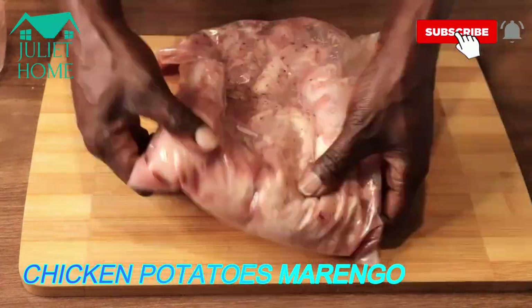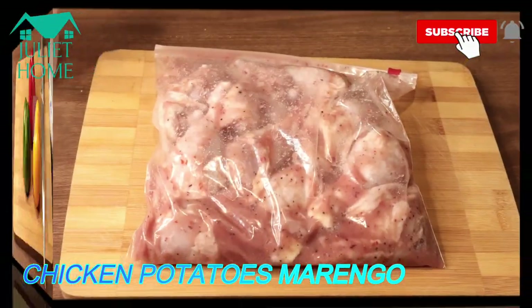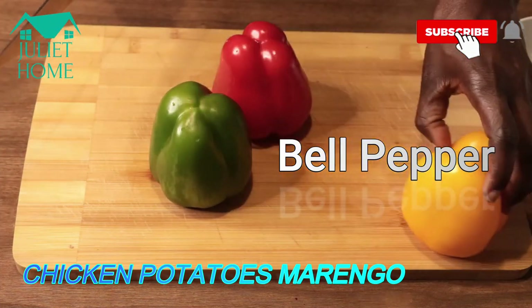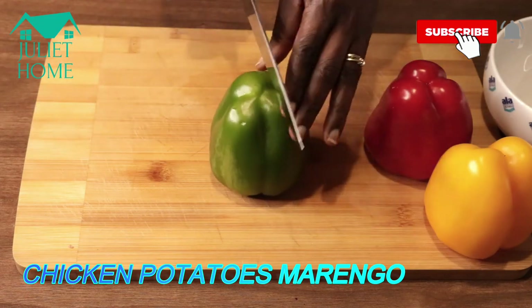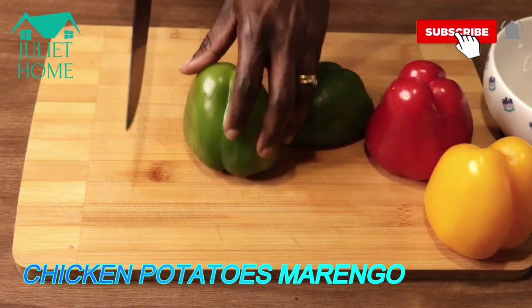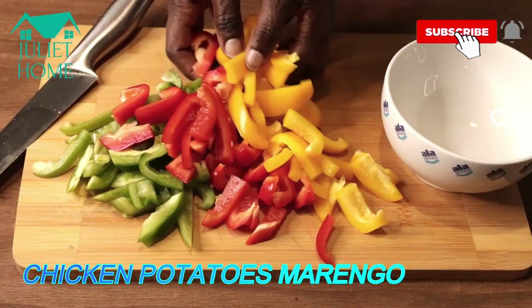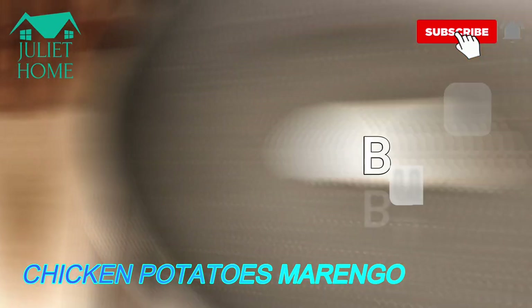I'll pour the blended onions, garlic, and ginger seasoning over the chicken and put it in the fridge for 10 minutes to marinate. These are bell peppers — red, yellow, and green. I've washed the bell peppers already and I'm going to chop them.